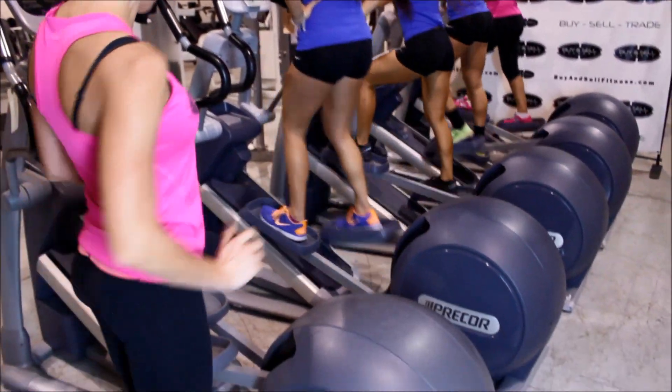Hi, this is Erica at Buy and Sell Fitness. Right now we're going to demonstrate for you this Precor Experience Series Elliptical. This is the 546i model.